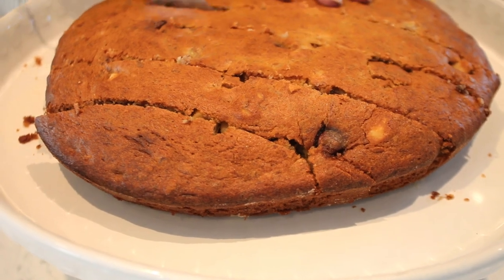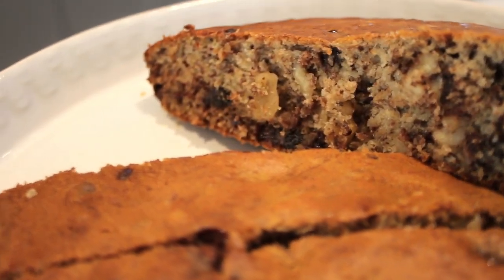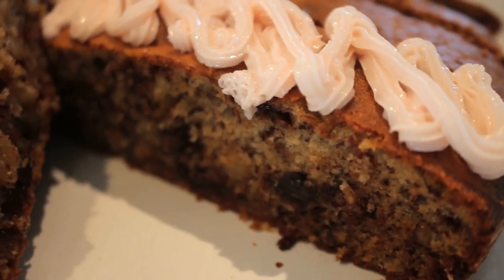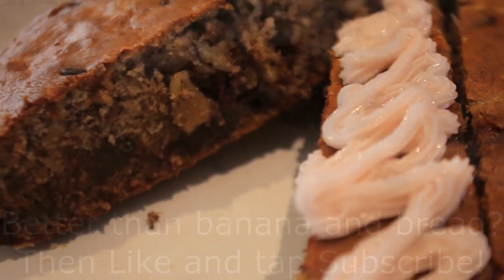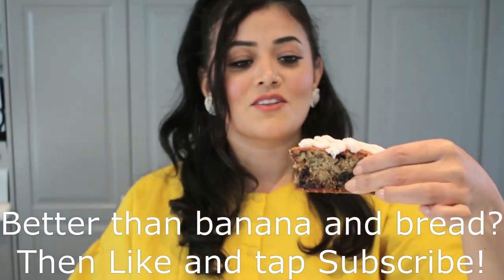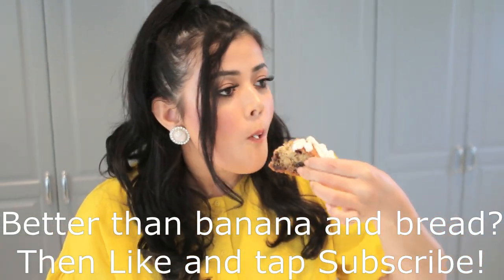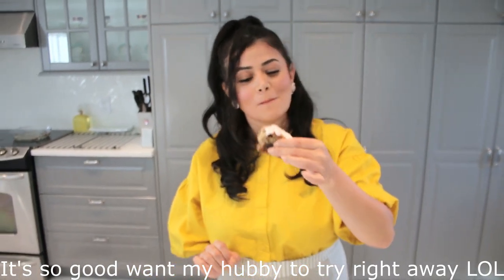I have icing — I'm just going to design it with some icing and then we'll come back. I hope you guys all enjoyed this fun video! This is banana bread — it's not just banana and bread, it's banana bread! Make sure to subscribe and share with all your friends. Until next time, bye-bye!